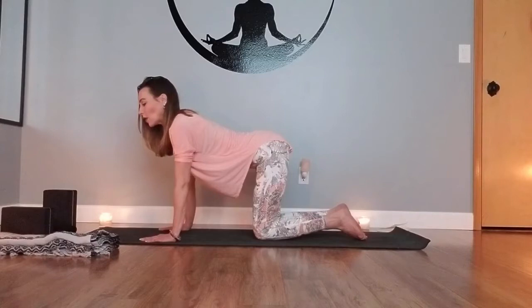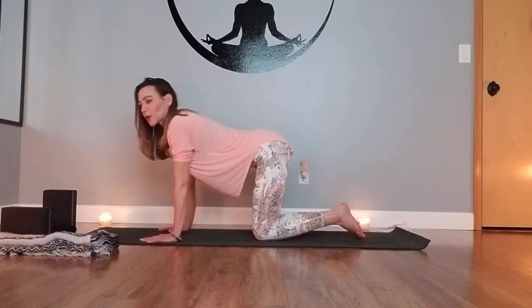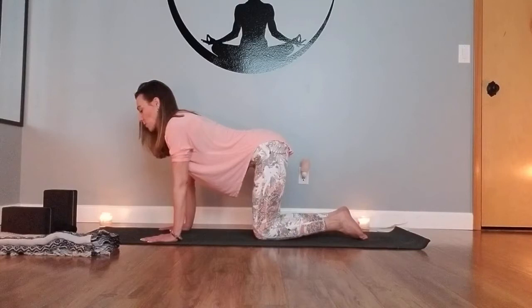As you continue to move between cat and cow, if there's any other movement your body is calling for, you can begin to come into some hip glides, hip circles, or C curves — whatever feels really good to you right now. Take a few moments here to really release with your body. We're going to come into our next longer-held posture: child's pose. About three more rounds of breath, just finding some movement for your body. Last three, last two, and last one — bringing it into a child's pose.